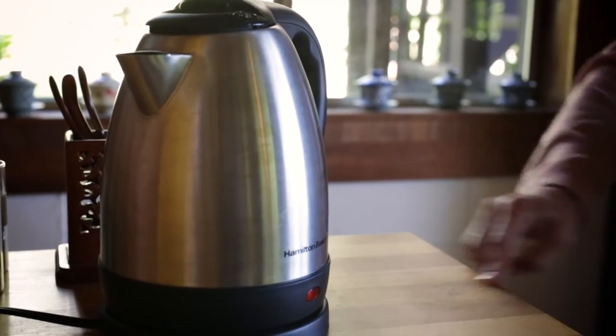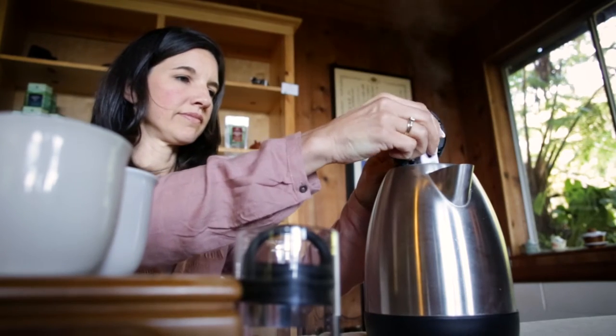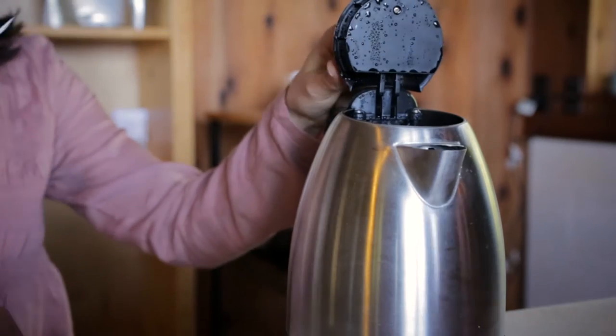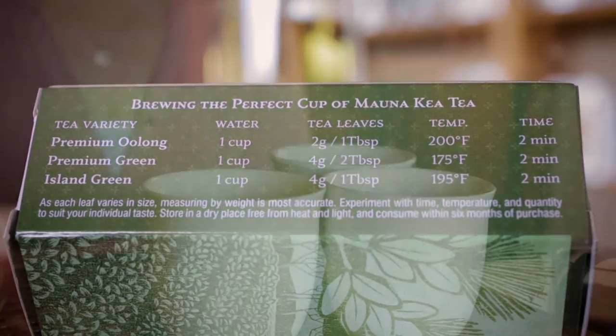Next, boil the water and then cool to the ideal temperature of 175 degrees Fahrenheit. Each tea has a specific temperature. Follow the brewing guide on the side of the package to get the best result.